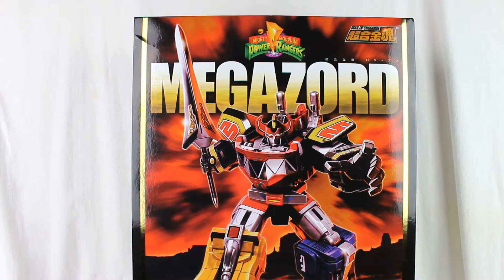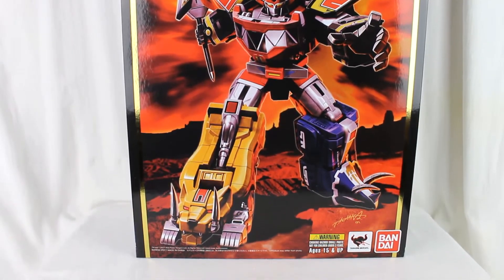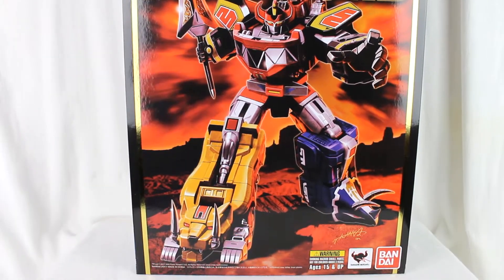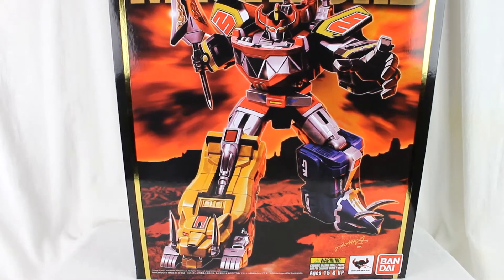We're going to look at the box first, just because of size constraints. You can see part of it here — very nice artwork on the front, with the artist's signature right there in the corner. There's a warning that this is not for children, for 15 and up. Bandai Tamashii stuff on the side.